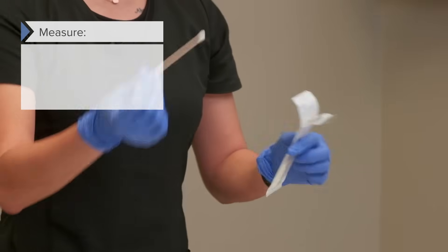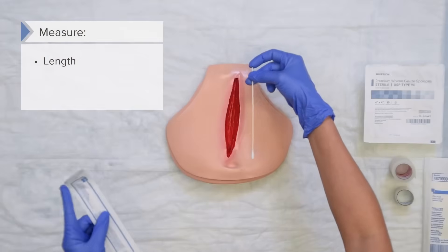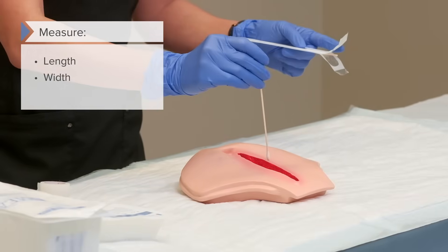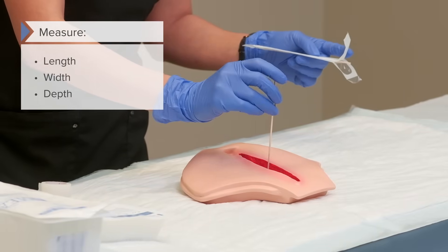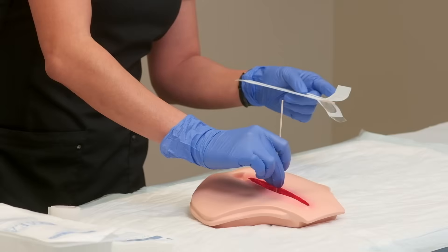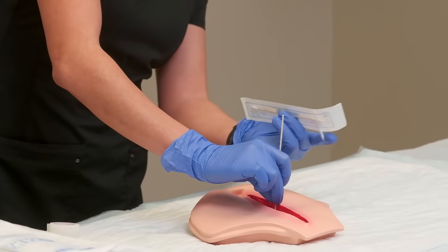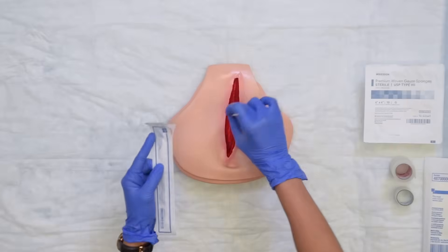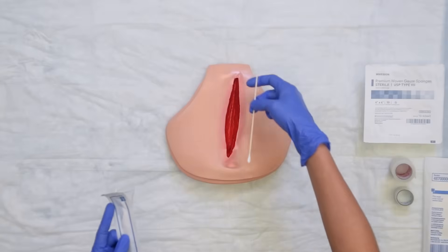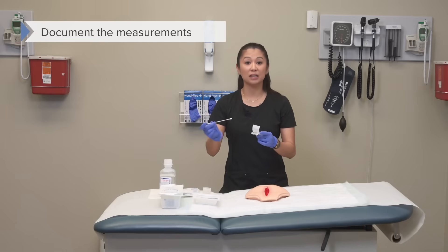When we go to measure a wound, we're typically going to do the length, the width, and then the depth. When you do the depth, you're going to go to the deepest part of the wound, then see what's flush on top. Basically, I'm going to put my fingers where it opens on the skin surface and compare it to my guide. So for measurement you would do length, width, and depth. Once we've done this, we note our measurements and document those.